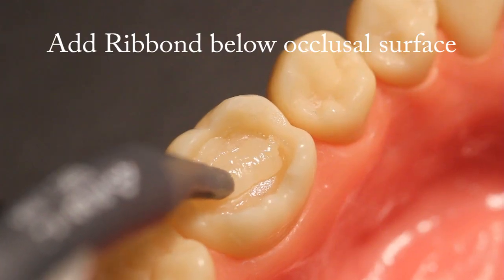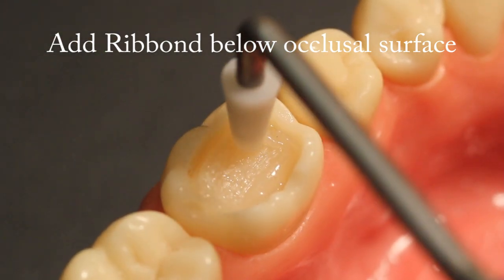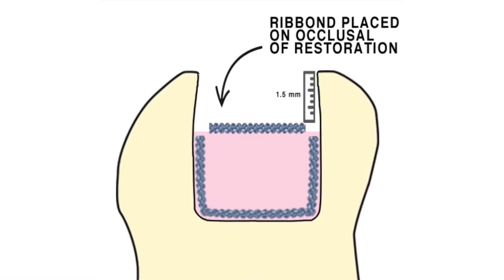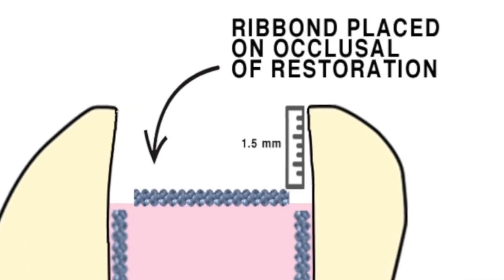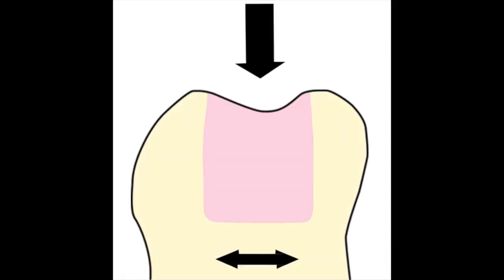Add a piece of Ribbon towards the occlusal surface. For added fracture toughness to the entire tooth-restoration complex, add a piece of Ribbon to the top of the composite buildup before the final occlusal layer of composite is placed. This layer should be placed approximately 1.5 millimeters beneath the occlusal surface of the restoration so that it does not become exposed when the occlusal surface is finished and polished.